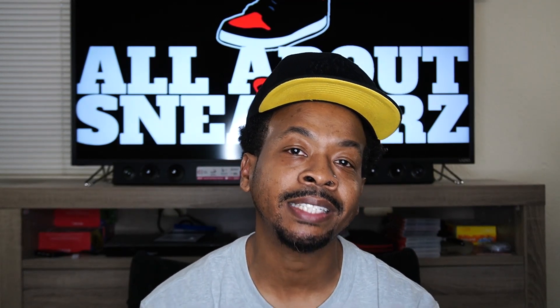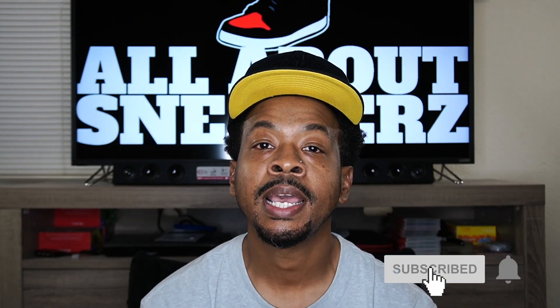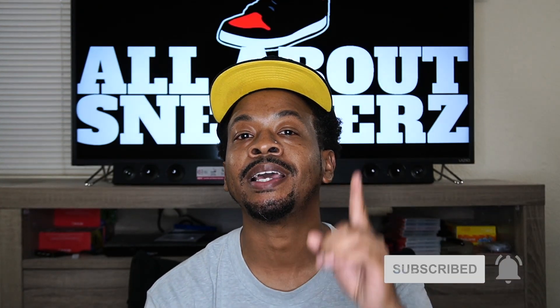Before we get started, if you're new to the channel or if you're not, go ahead and smash the like, subscribe and share button and make sure you hit the notification bell so you can stay up to date on future release videos.